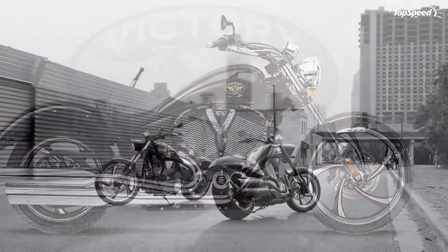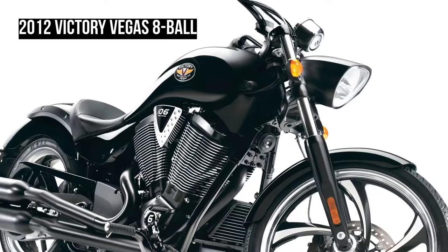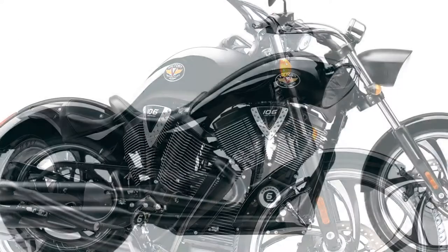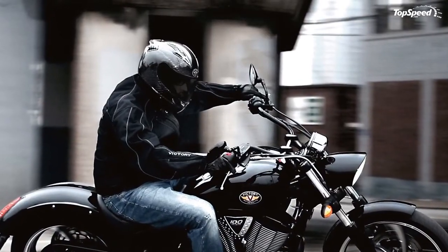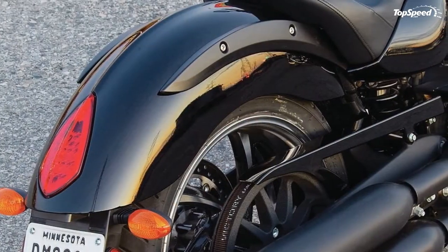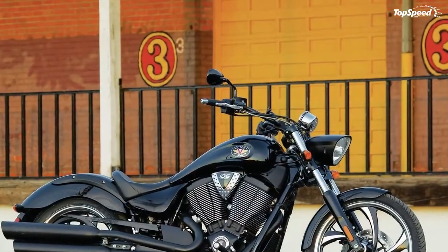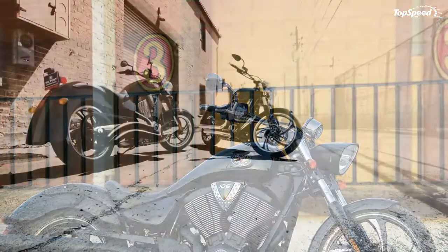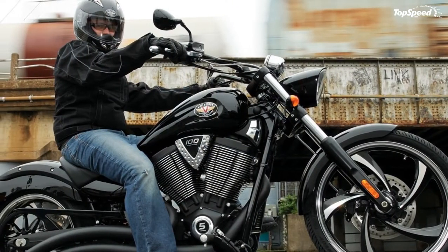The Vegas 8 Ball arrives with a solo seat, signature bodywork including the scalloped split tail, fuel tank, and raised spine on the fenders and fuel tank. Victory 8 Ball models have the least chrome and the fewest frills, the most black and the greatest value. Victory pioneered the 8 Ball approach to provide riders with the best value among cruiser motorcycles — the same great ride and performance as the standard models, but in basic solid black colors.